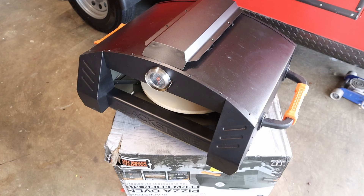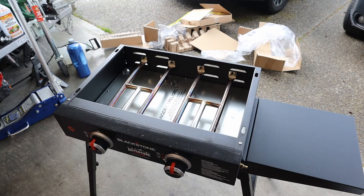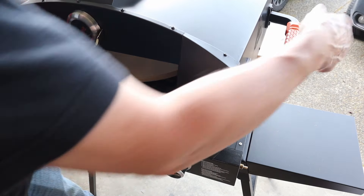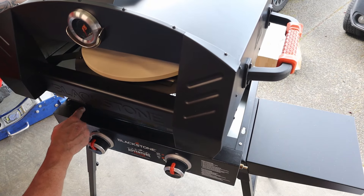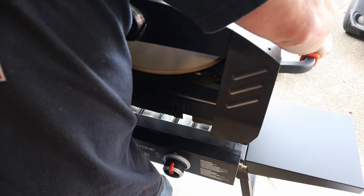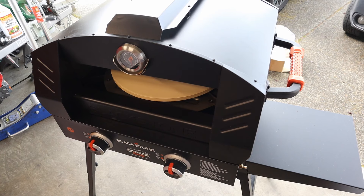Let's go ahead and test this out. Just like that, there you go. Let's go ahead and put this out now - it's gonna slide right inside. Be careful and notice that you have this for the burners, so we want to be careful dropping that in. There it is, it sits right there just like that - the Blackstone oven for the 22-inch grill.